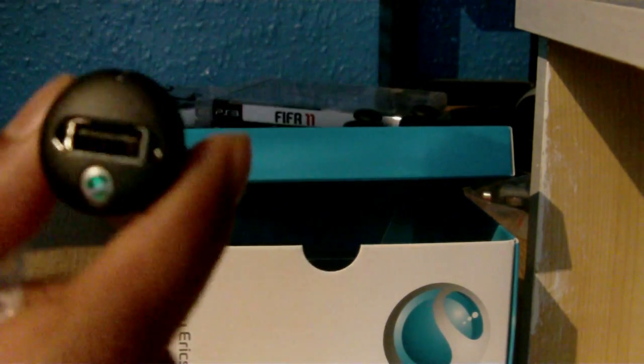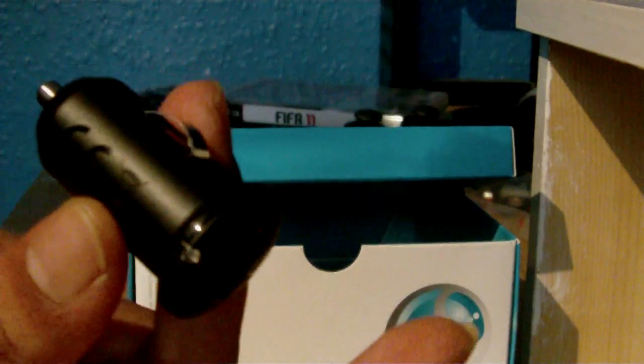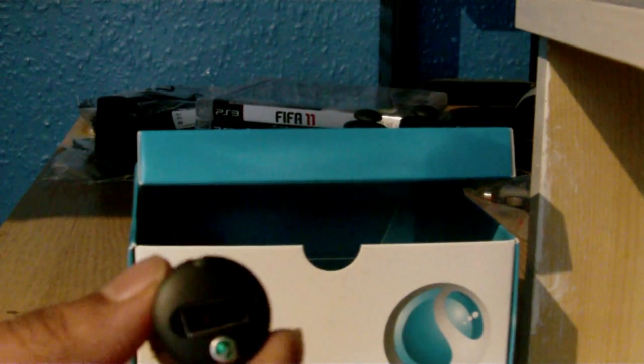And there you go — you've got an official Sony Ericsson car charger in the box. So I'm not sure why you'd actually want to get it from Xpansys with the free gift, because it's just like having two car chargers. But if you've got two cars, probably useful.